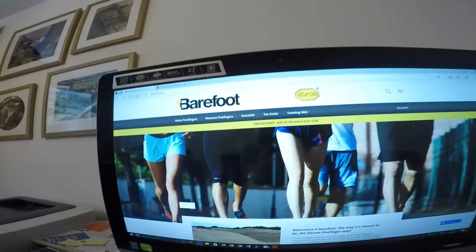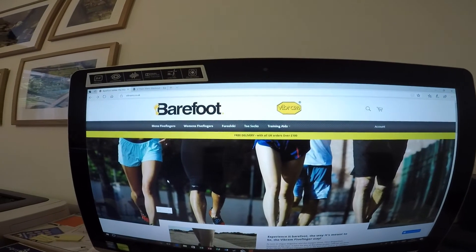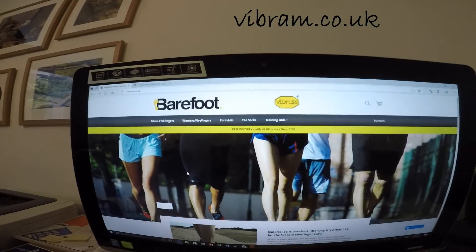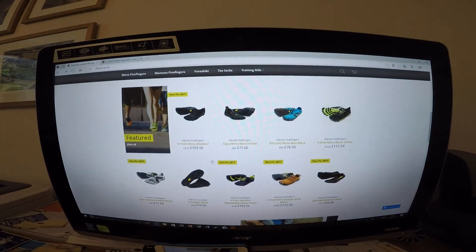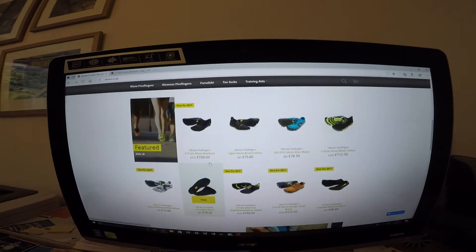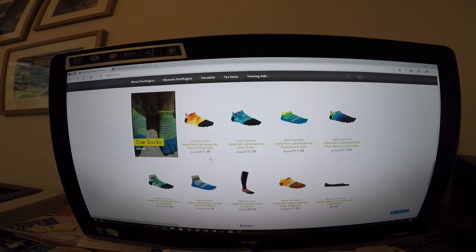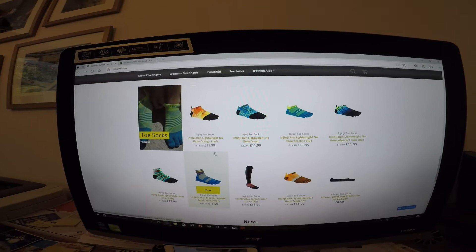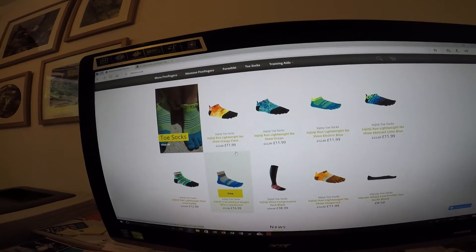From the Vibram Barefoot website, as you can see here - the Barefoot Junkies, Vibram.co.uk. They do them in lots of different colours. So if you wanted to be outrageous, you could. And they do the socks as well. When I spoke to them at Vibram, I did ask if I was able to get two of the right socks instead of a pair of conventional left and right.